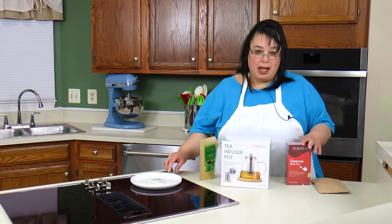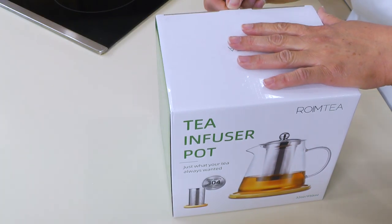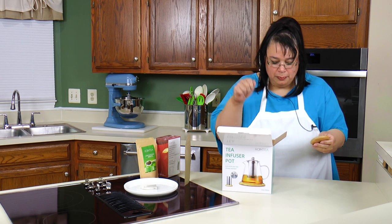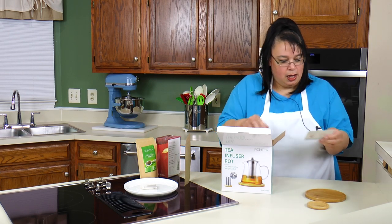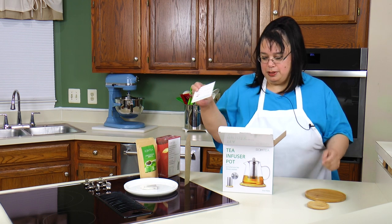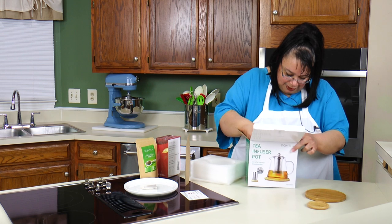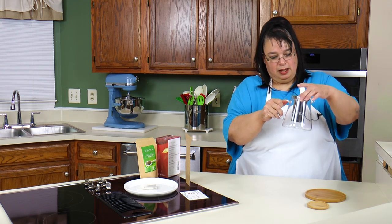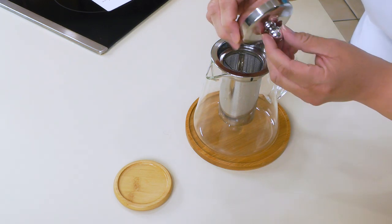Let's get this out of the box — I'm really anxious to take a look at it because it's really beautiful. This teapot looks really nice. We have a little base for you to put the infuser in, and here's a base for the teapot — it looks like it's made out of bamboo. There's a card congratulating you on your purchase and giving you a little guide to your brewing times.